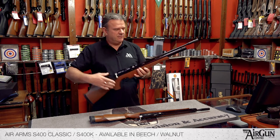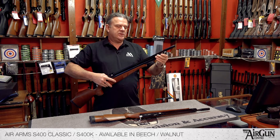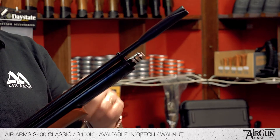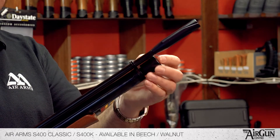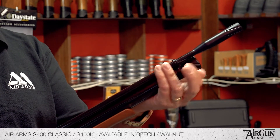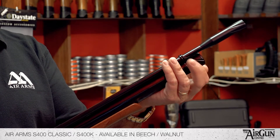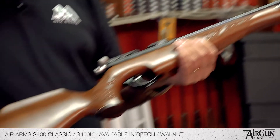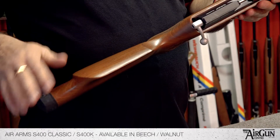This is the standard length version, which when you fill it via the standard Air Arms quick fill system, you fill this rifle to 190 bar. In .177 calibre you're going to get realistically 70 shots per charge, and around 80 in .22.